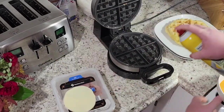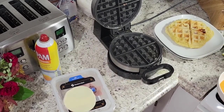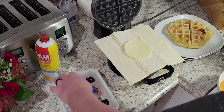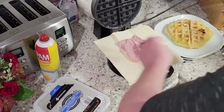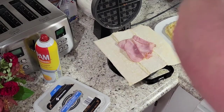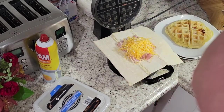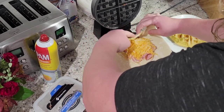Let's go ahead and spray our waffle iron again and add our other puff pastry. I'm gonna do provolone and the rest of the ham, and then some shredded Colby jack cheese on mine. You can add really anything you want to this — you could do a breakfast one and add bacon and eggs.